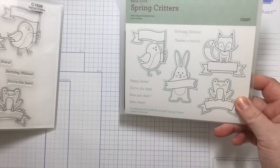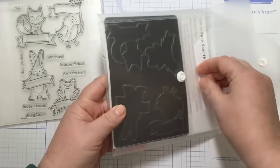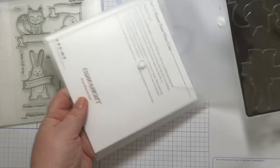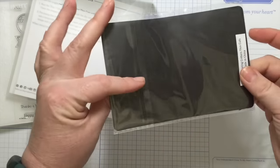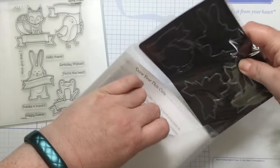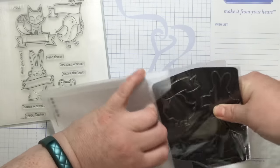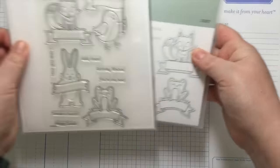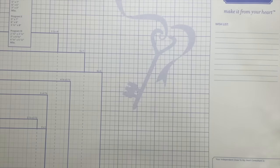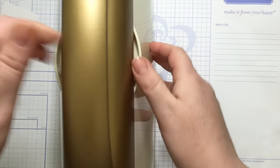You can store them together side by side — you don't have to come up with some clever storage solution from Pinterest or anything like that. It comes on a magnetic sheet like this, and it's easy to store. You just take them off the magnetic sheet when you use them, put them back on, slide them in, and you're done.